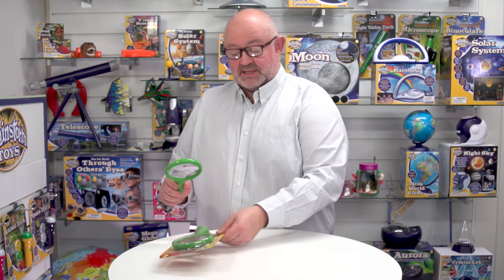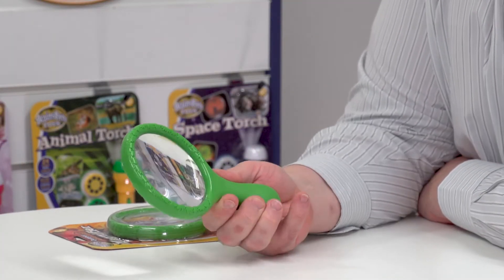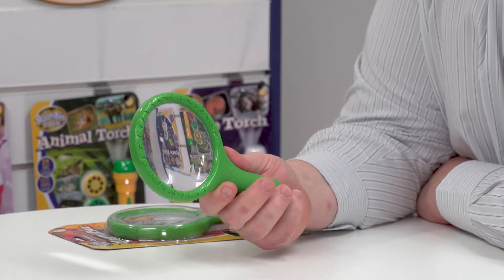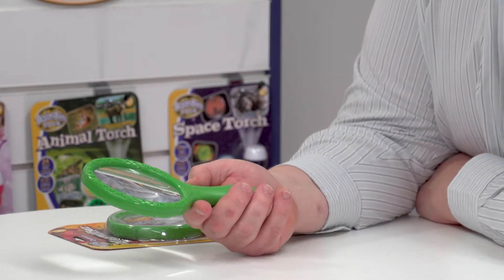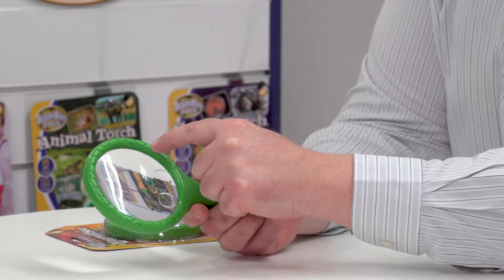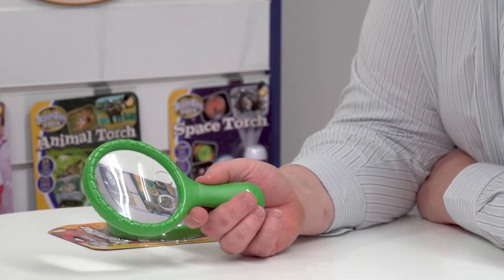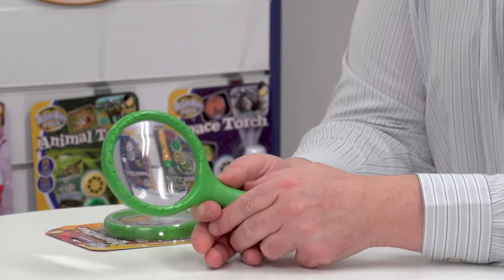Looking at the product itself, you can see it's actually quite a chunky piece. It fits in my hand nicely — it's about 19cm in total. And it also comes with three different levels of magnification: the whole of the lens is two times magnification, then one of these is three times and the other one is four times.